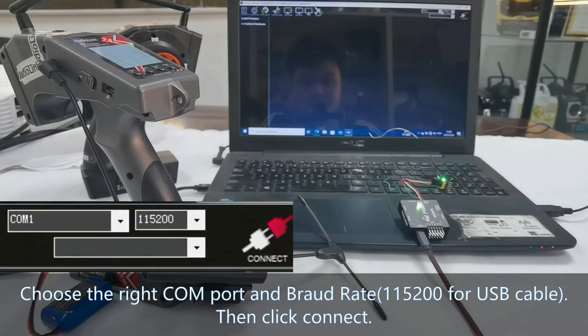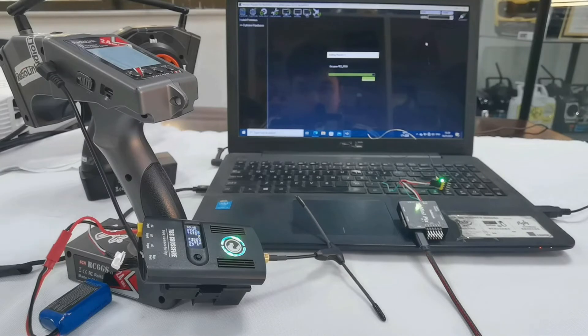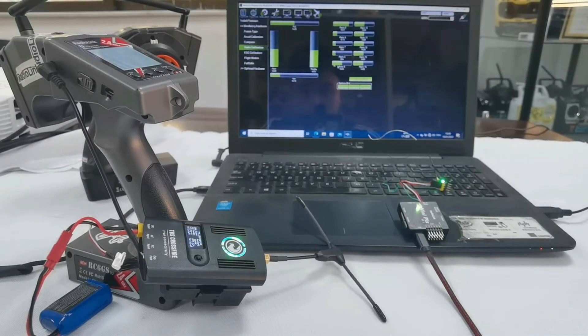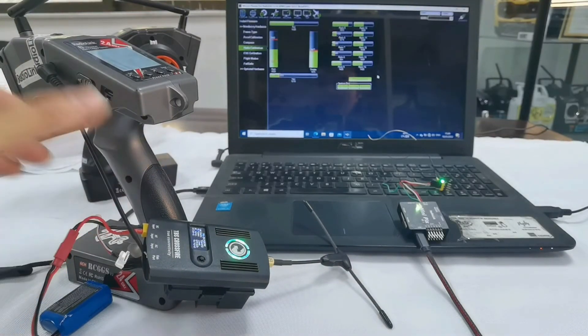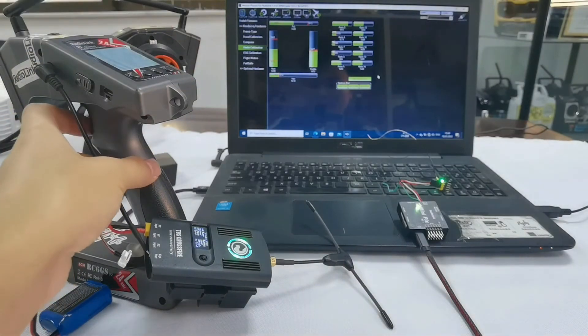Now let's connect. Please choose the right COM port and baud rate, then connect. Connection succeeds. Click Hardware Config, then Radio Calibration, then Calibrate Radio — OK. Push the throttle. There is a bar movement in Mission Planner. Turn the steering and there is movement too, which means there is successful signal output by TBS Crossfire.